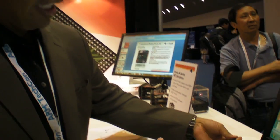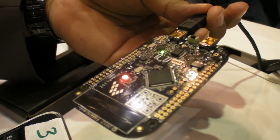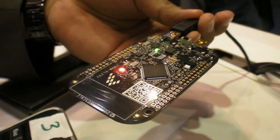We're at Freescale here at ARM TechCon 2012. What are you showing here? I'm showing the Kinetis L-Series Freedom Board. This is a low-cost development board in the Arduino form factor.